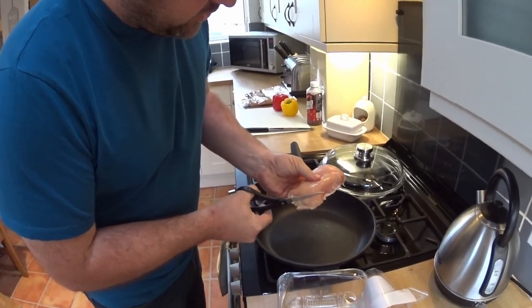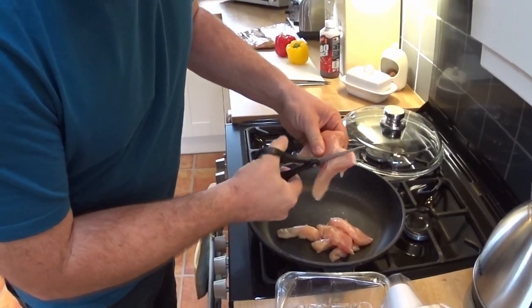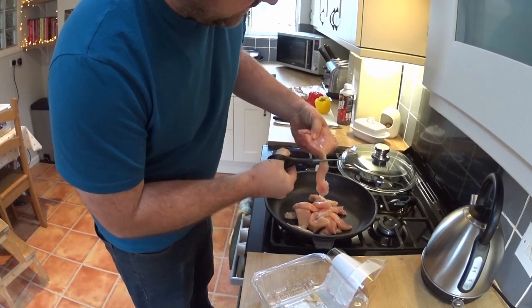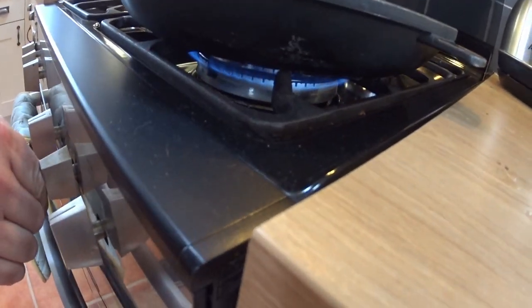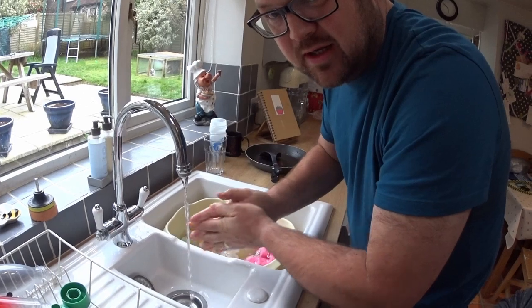First of all, we chop the chicken into strips. I'll use a pair of scissors because it's super easy. I tend to turn the pan on at the end so that it all gets the same amount of cook time. Right, now pan on. You wash your hands after handling the chicken because of salmonella — and coronavirus. From the chicken.